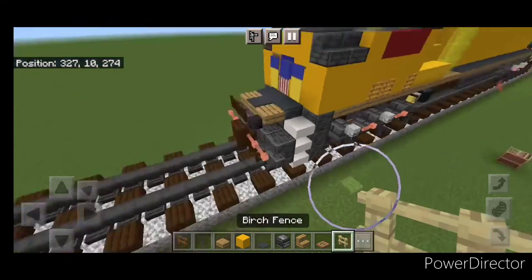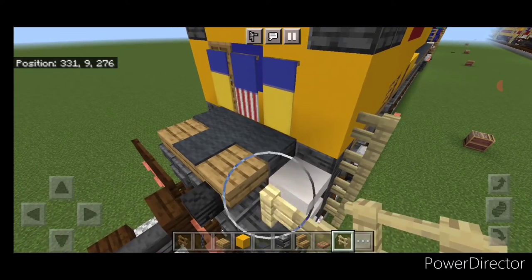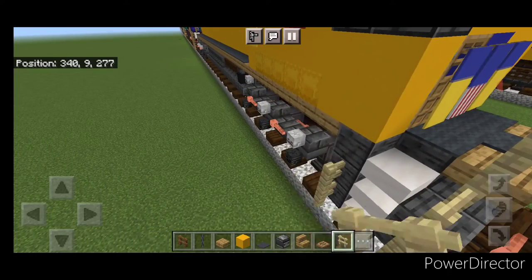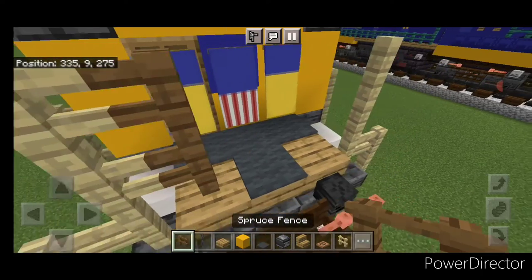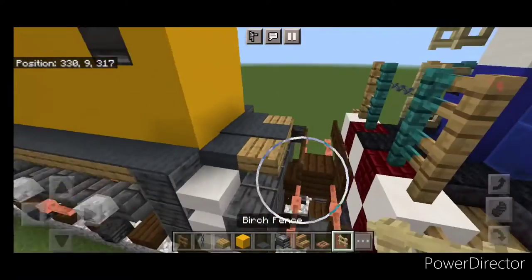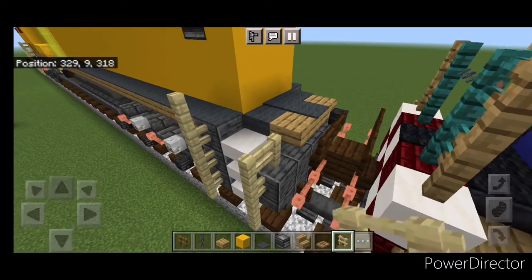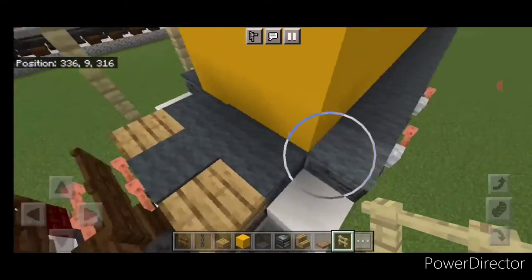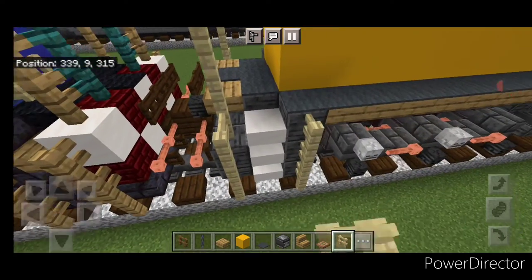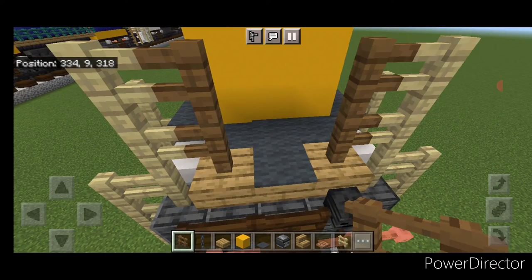Come back up front and do the railings with birch fences. Right here come up four. Here come up three, over one, and up two — same thing on the other side. And here come up four. Then put two spruce fences and two more on the other end with a chain across the gap. Do the same thing at the back with birch fences — up four on the ends, up three, over one, up two on each middle — then spruce fences on both ends with a chain across.